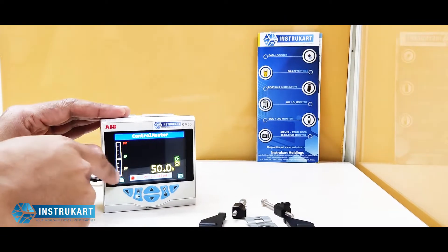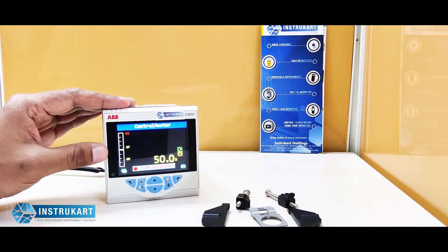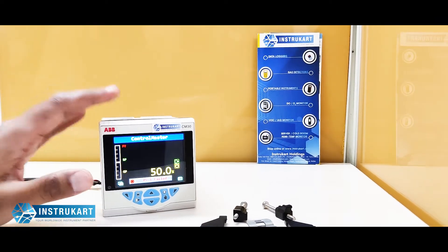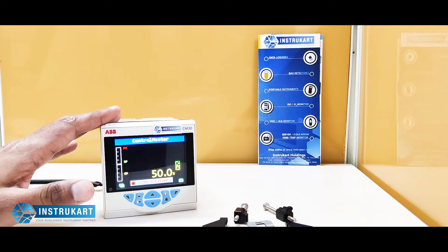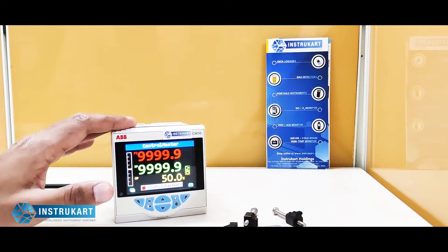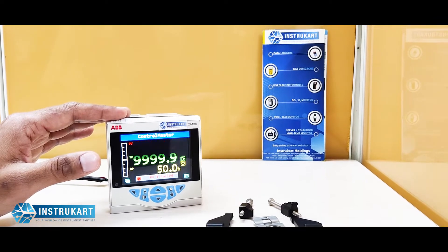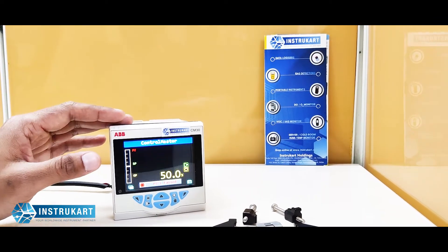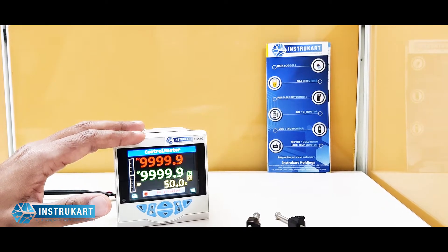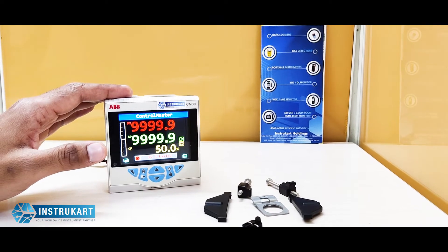It can also be programmed locally when someone is working in the field. This has also got control output types and control parameters with a proportional band of 0.0 to 999.9 percent. It has got some analog inputs and two real-time alarms with acknowledgement, and there are eight process alarms available. It also has an auto-tune option, delay timers, logic equations, and all universal inputs including thermocouple, RTD, any 4 to 20 milliamp input, and a frequency input from 0 to 6000 hertz.